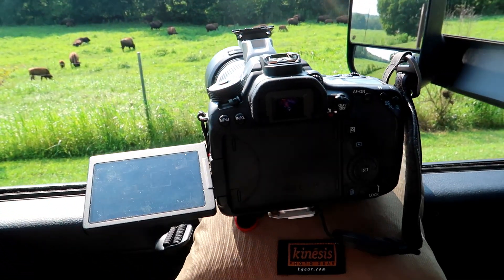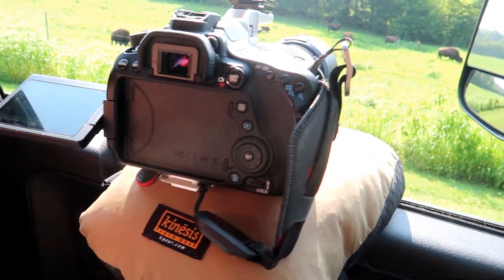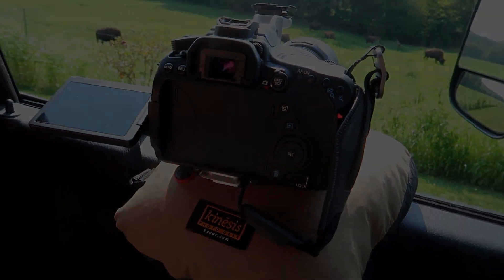If you're interested in the Kinesis Safari Sack, I'll have a link at the bottom — go check it out. This is something I use all the time. Catch you guys on the next one.